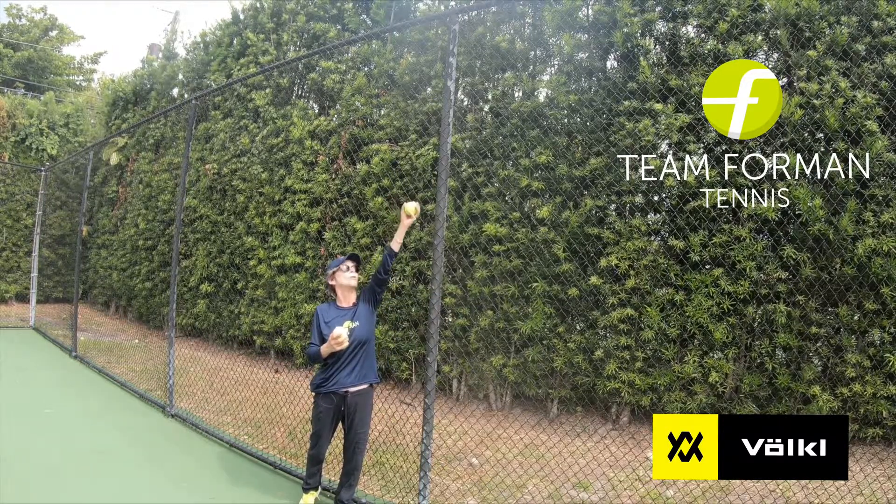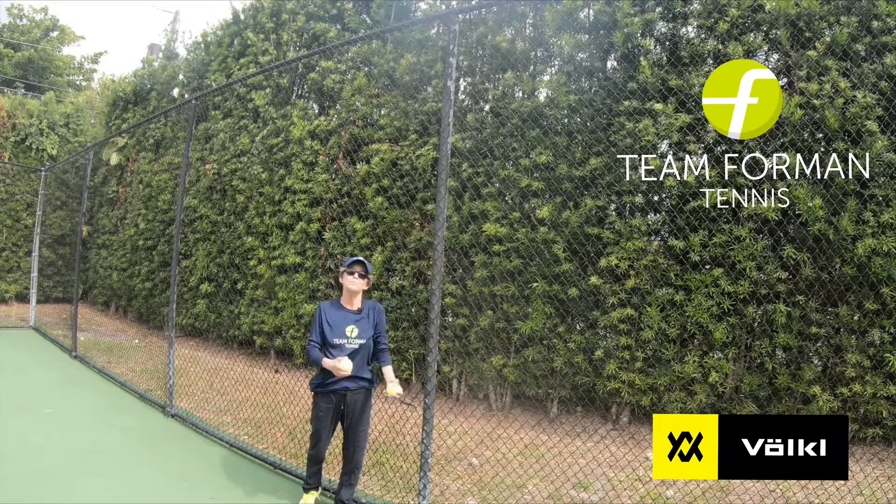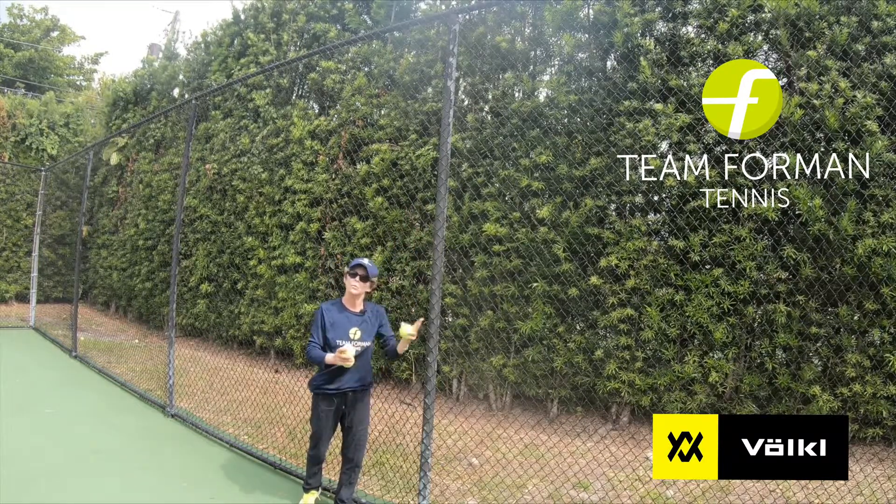Do not drop your arm. That's the key. So many coaches tell you to keep your arm up longer when you toss. Well, this will help you do that.